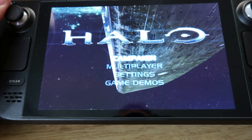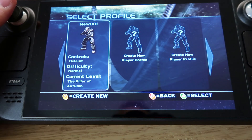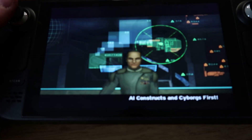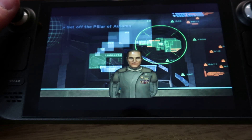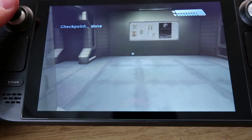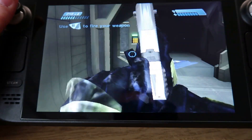So here we have Halo. I've got it running full screen, which is a personal choice. When you first start, some of the original cutscenes are a little choppy, but apart from that it seems fine. There might be some slowdown here and there, but it's acceptable — all the buttons map pretty well and you can change that if you wish. It seems to be running really well.